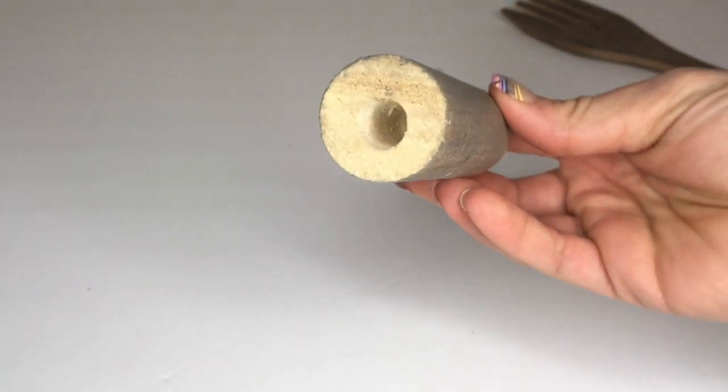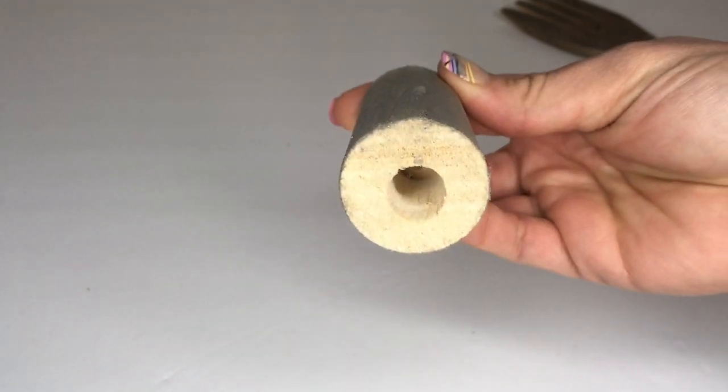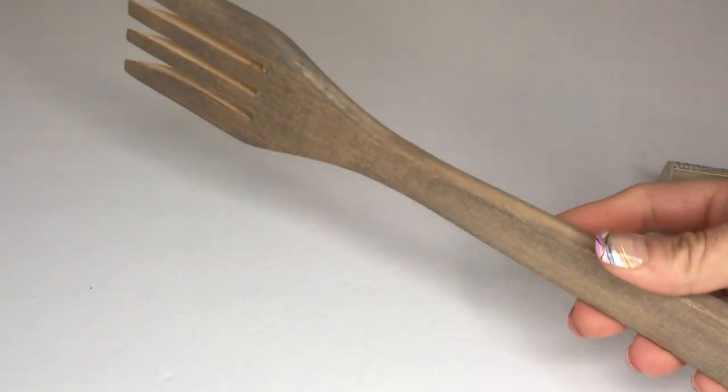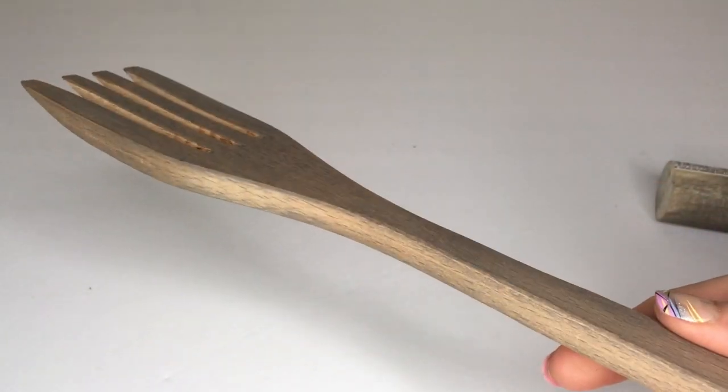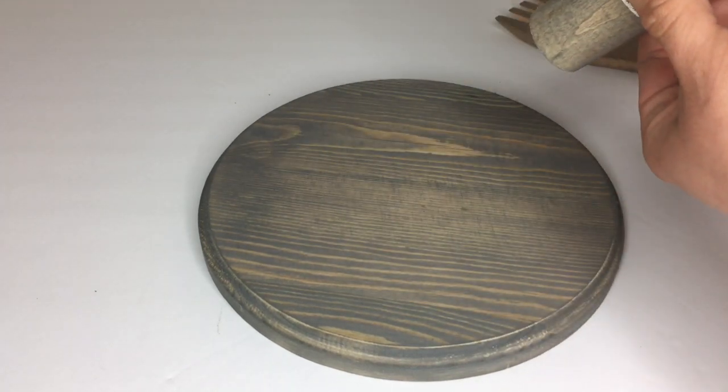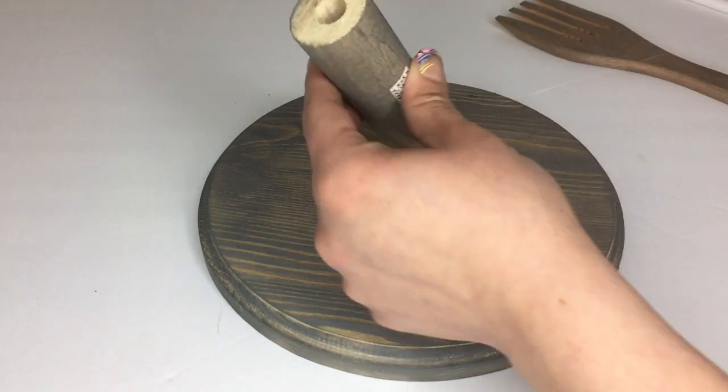What I did was stain the plaque with a gray stain that I already had. This is a stick I just had in my shed — I cut it to size and drilled a hole on top. Here's the wood fork from the Dollar Tree, which I also stained with the gray stain.